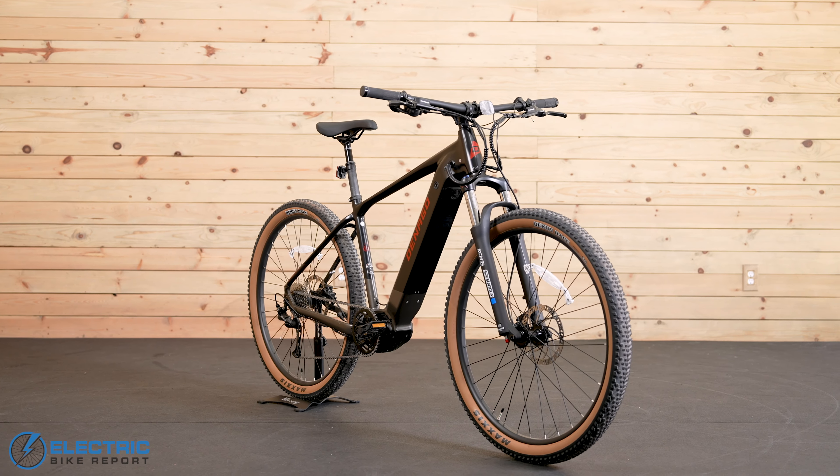Let's go out on the EXC2 for a speed test together and see how fast the bike can go in each of its five pedal assist settings. We're here on the Denago EXC2 to do a speed test. With no help from the motor, I'm going right around 12 and a half to 13 miles per hour. We'll see what happens when we kick it up to eco mode.